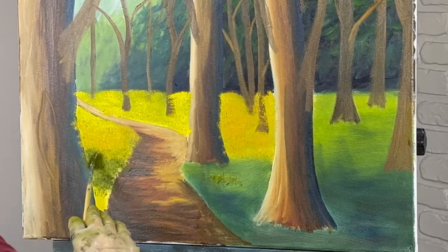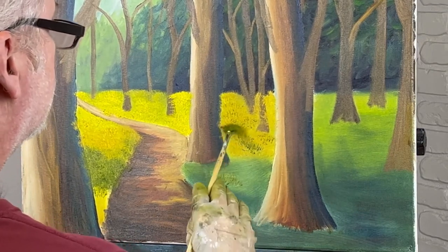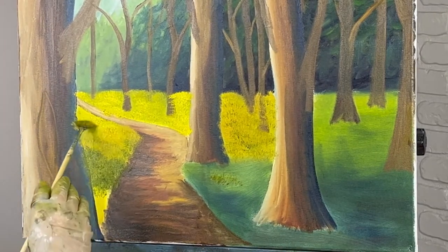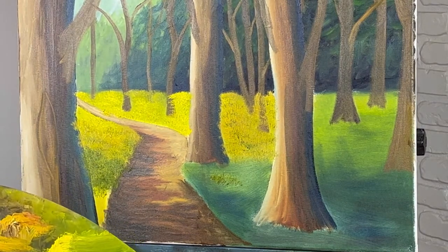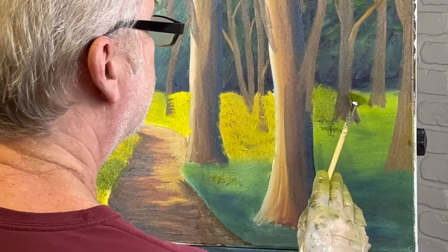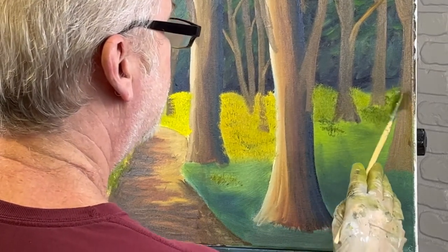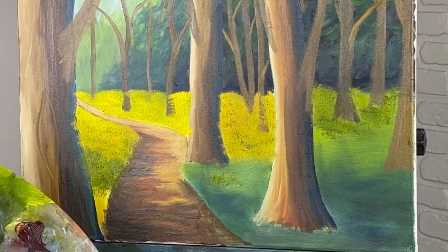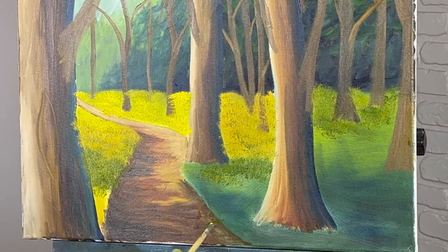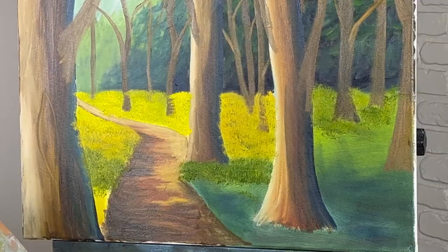The color should be getting darker now, especially back in here. I'll even get them darker than this probably — I'll probably put some Prussian blue in it here in a minute. This is just sap green is what I'm using right now. My brush has a little bit of ochre in it, a little bit of yellow and stuff like that.